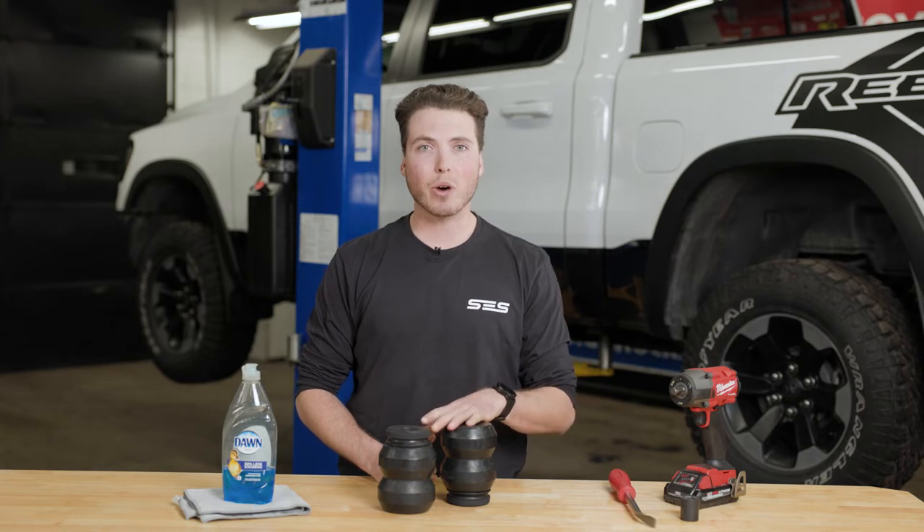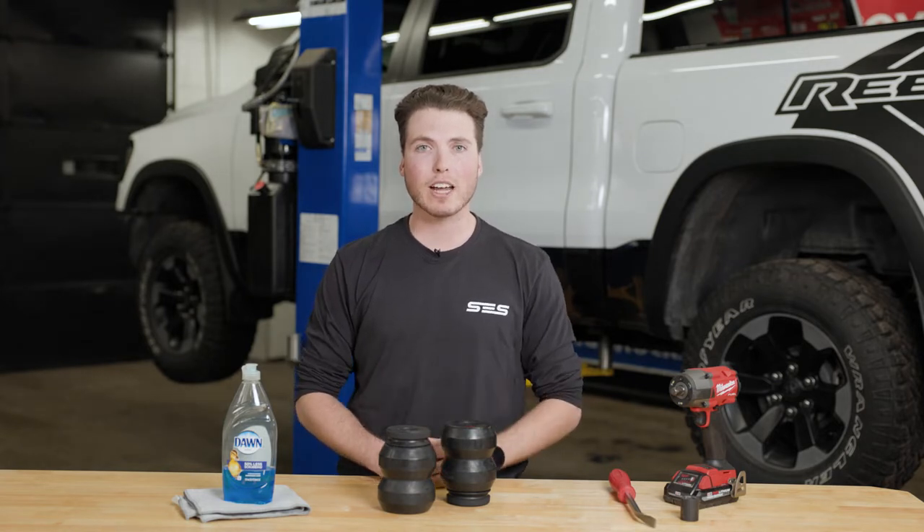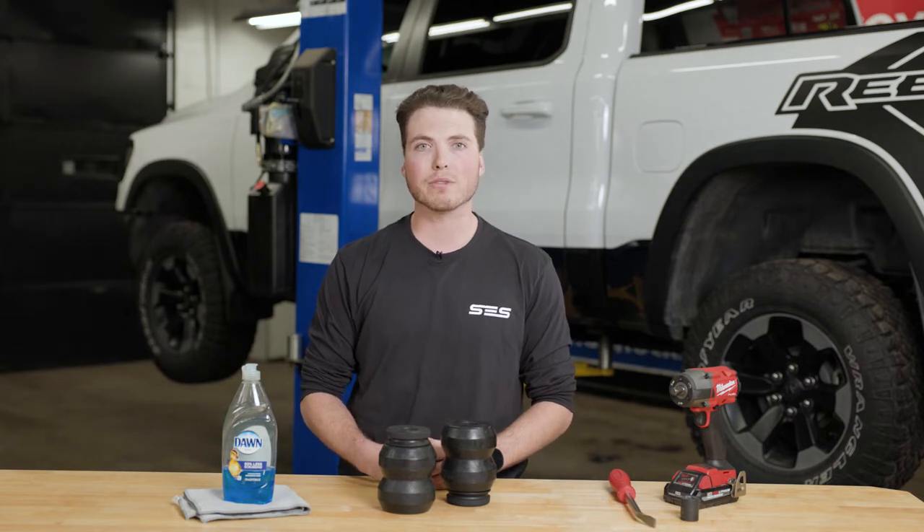This SCS kit fits the Ram quad cab and crew cab from 2009 to 2022. The Ram regular cab requires a separate SCS kit that you can find on our website.